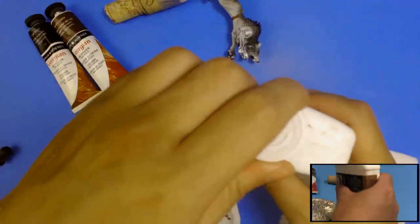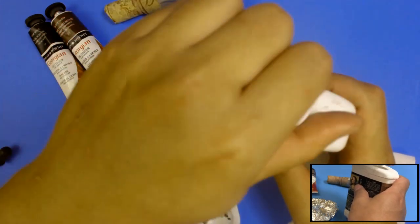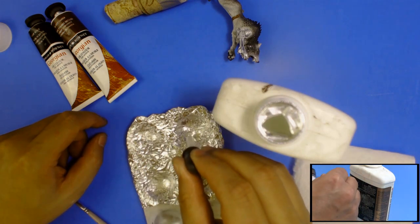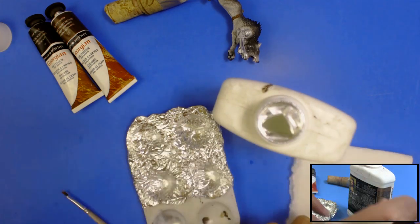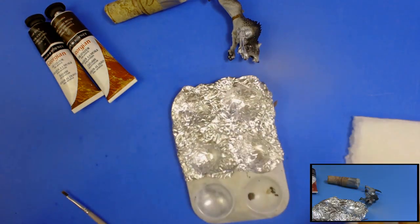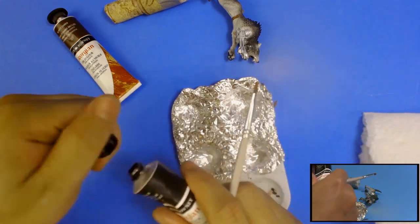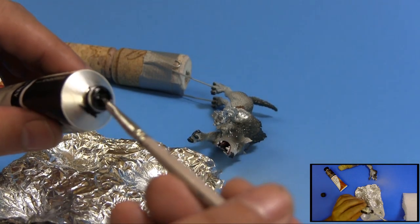We'll use some footage from a Thunderwolf Cavalry painting tutorial. Oil washes come in five steps: gloss, prep, wash, clean, and seal. First is to coat the model in gloss varnish — this helps the wash flow on the model and makes it easy to clean up any mistakes. Normally after 30 minutes the gloss coat is dry enough to start washing. Second is to prep the wash. We'll use a paint palette to mix it, using two colors: lamp black for the wolf and burnt umber for the cinch, flank straps, and saddle.